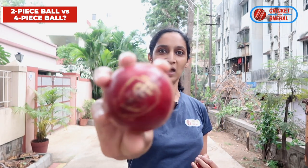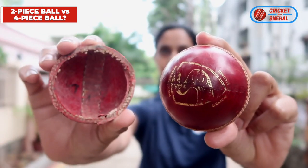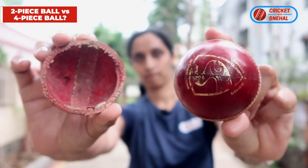But when you graduate, there is a little less swing, but the ball is more tightly constructed because it is quite tight. As you can see, this is an SG test ball, so the high-quality balls are all four-piece balls.